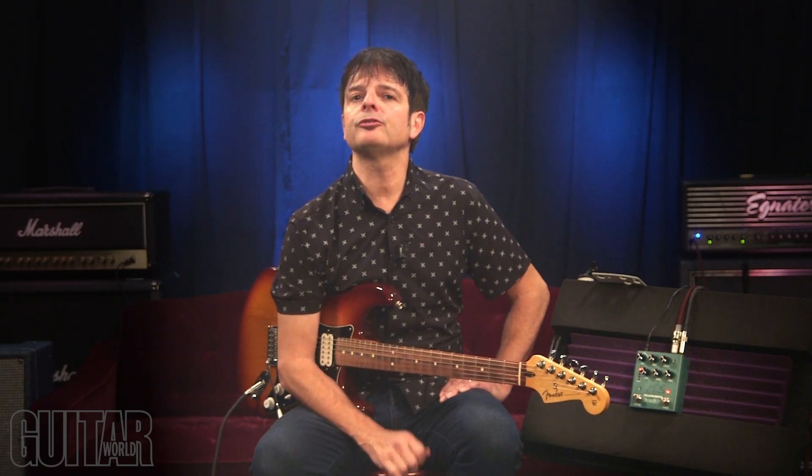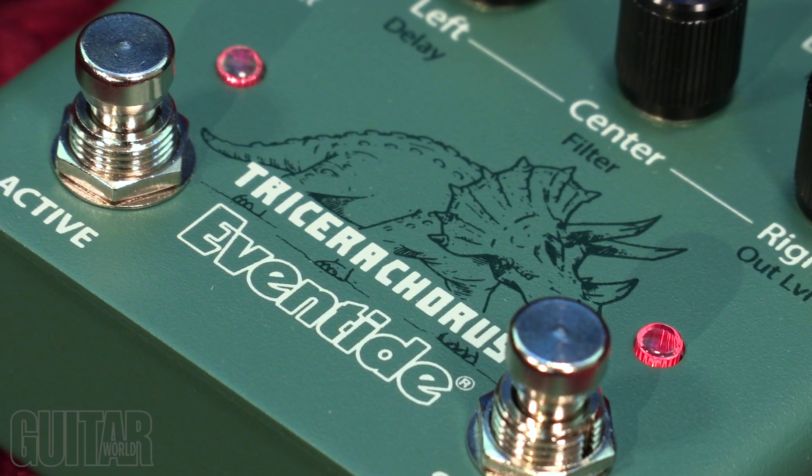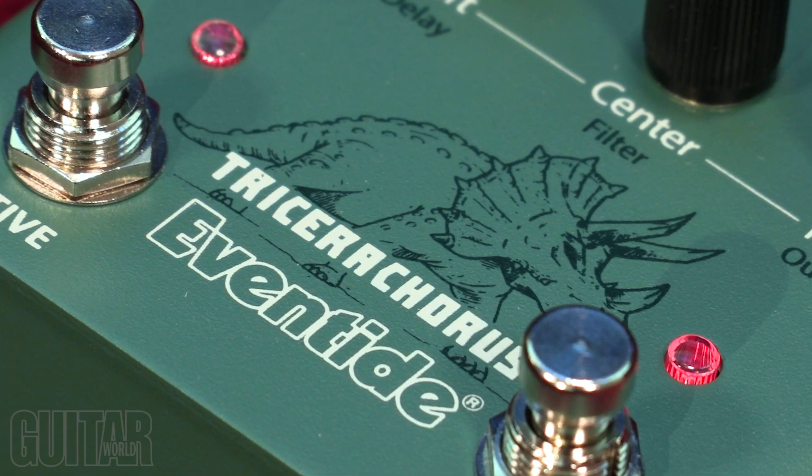The Tricera Chorus features three chorus voices and three unique chorus effects, which, according to the company, can be used to create a wide stereo spread with pulsing waves of modulation. And frankly, I couldn't have said it better. This is truly a wide-sounding chorus with incredible depth, and one that's for true chorus aficionados.